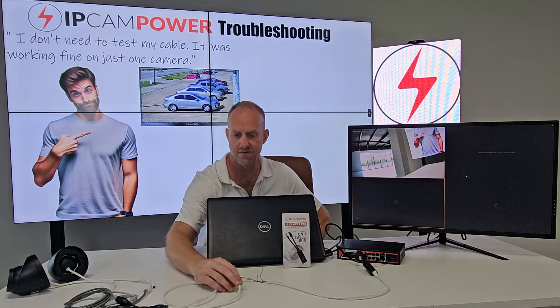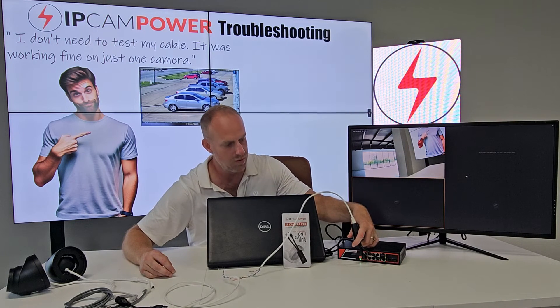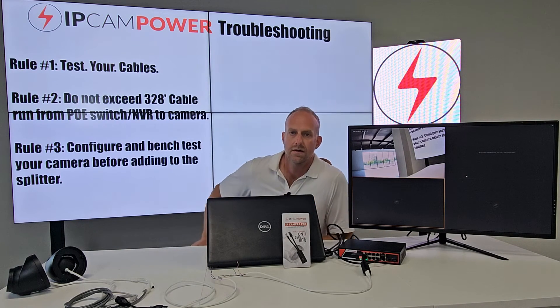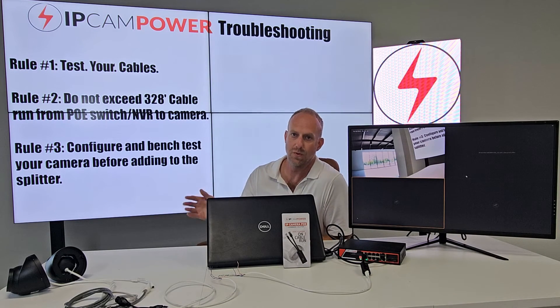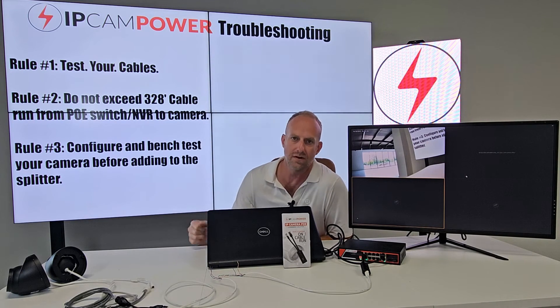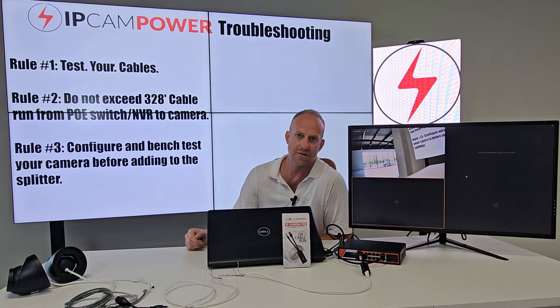You can see we're only getting one activity light for these two ports — we should be getting two. We're not, because it's not making a good connection. So to recap, number one rule: test your cables. Do it no matter what. Even if you're a 20-year veteran, please test your three cables, because we all make mistakes — even to this day, even if you've been in the field for 20 years.